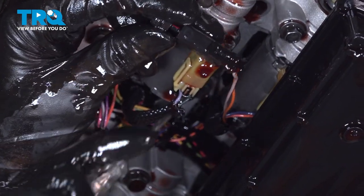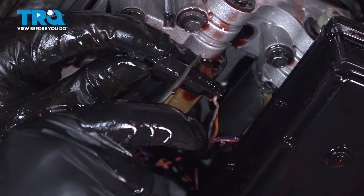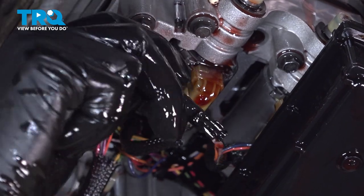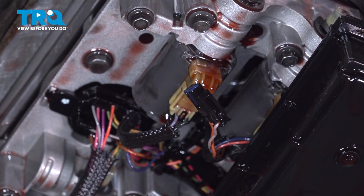To unplug the connector, there's a little tab right here. If you pry it away with a pocket screwdriver, be gentle because these wires are very thin — you don't want to break anything. Pull the connector away and throw out your old sensor.